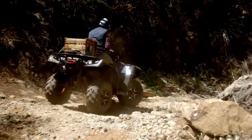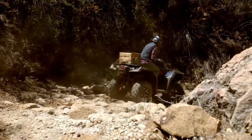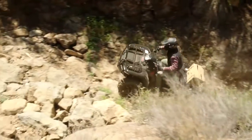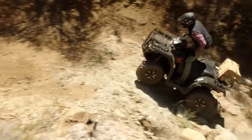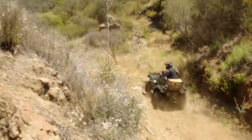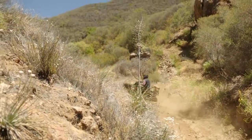Instead of making the biggest ATV, our team really focused on making the most capable ATV. The frame is really an important contributor to the handling of the vehicle — it has to be strong enough to hold everything together, yet compliant enough to help absorb some of the impacts. We have a low center of gravity, excellent maneuverability, and the vehicle can really carve tight technical trails.